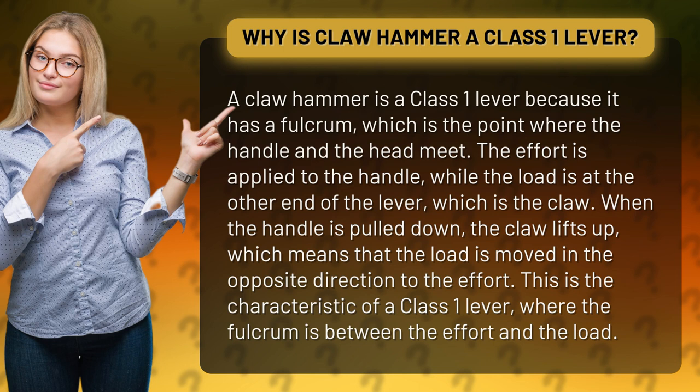When the handle is pulled down, the claw lifts up, which means that the load is moved in the opposite direction to the effort. This is the characteristic of a class 1 lever, where the fulcrum is between the effort and the load.